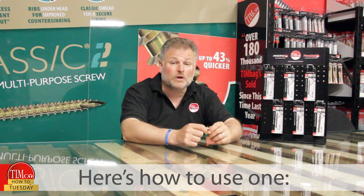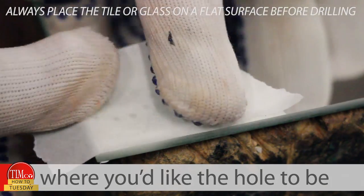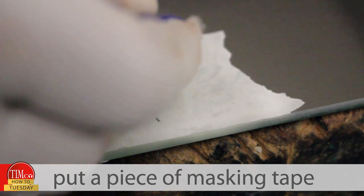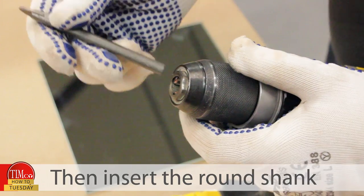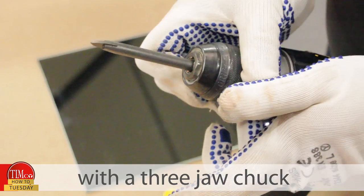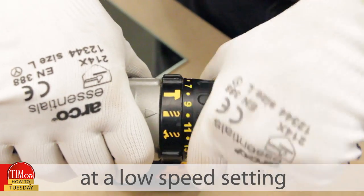Here's how to use one. Firstly, mark on the tile or glass where you'd like the hole to be. To prevent any scratching, put a piece of masking tape onto the glass and put the mark on it. Then insert the round shank into any combi drill with a three-jaw chuck. Set the drill on rotary action and a low speed setting.